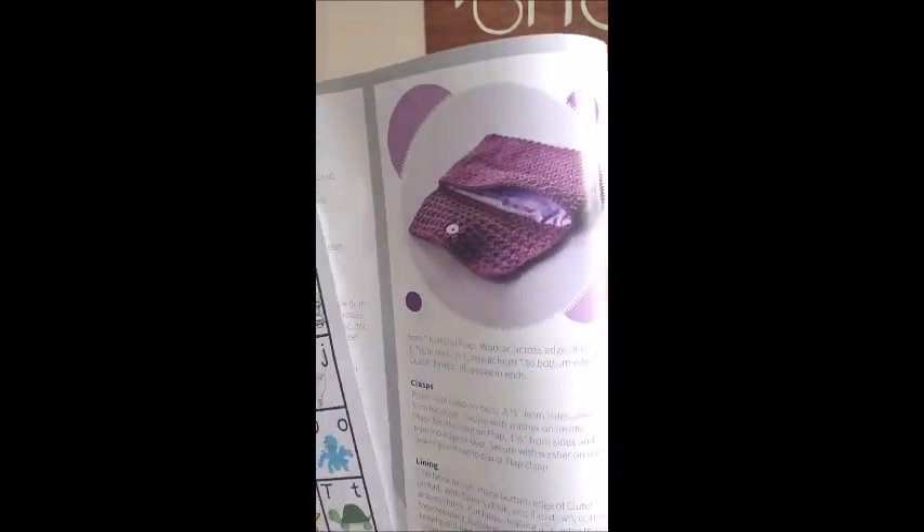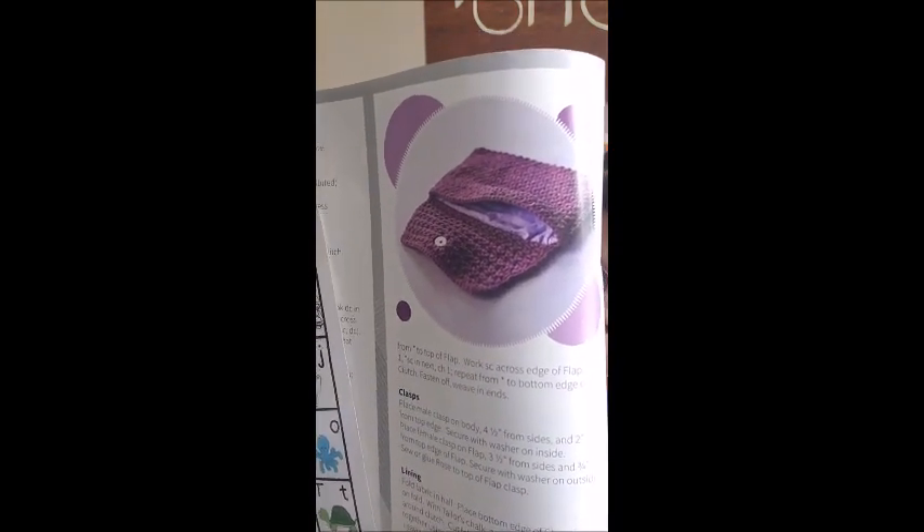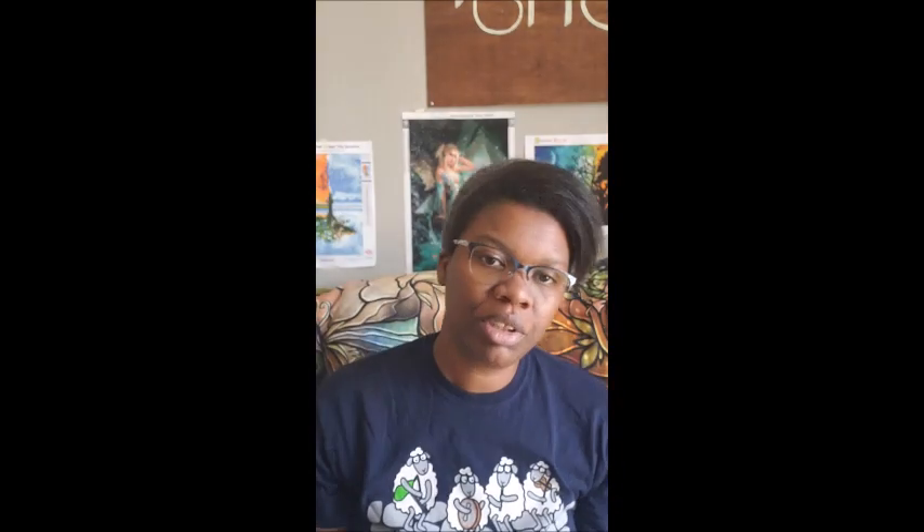There are a lot of designs in this book because it comes out quarterly — every three months. It gives you instructions on how to put lining in the clutch and how to customize it with a button or a snap. I think they used a magnetic snap. This one is from Kenneth Camere — I'm not great with names as you can tell.